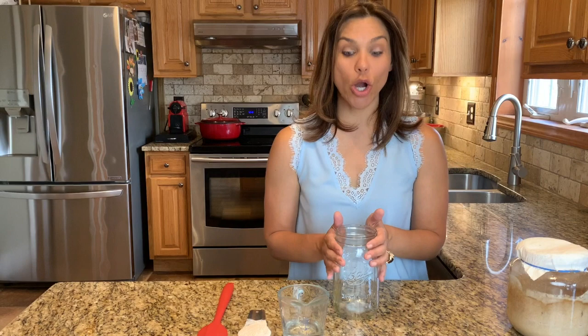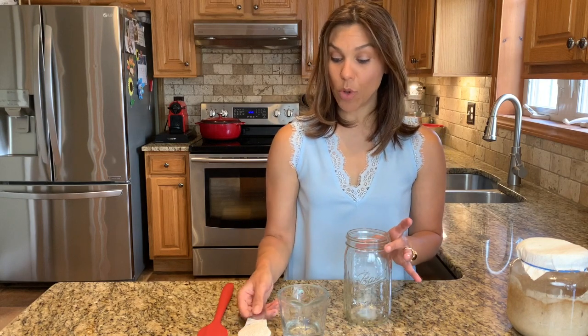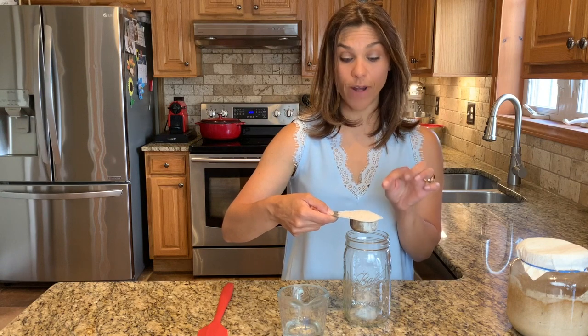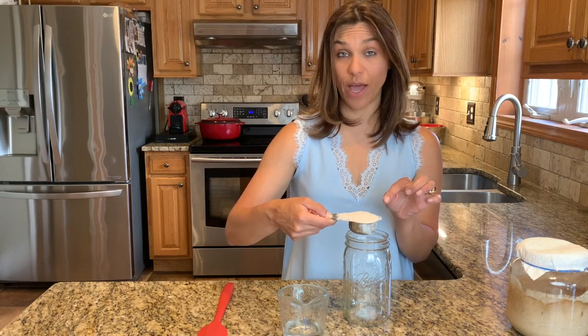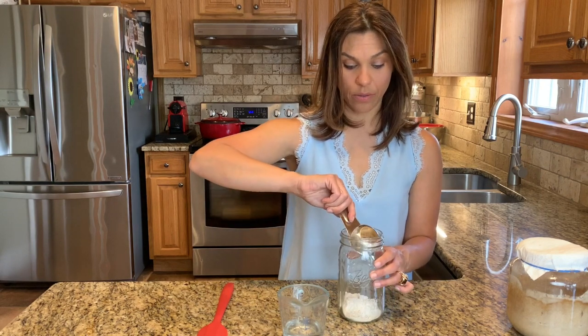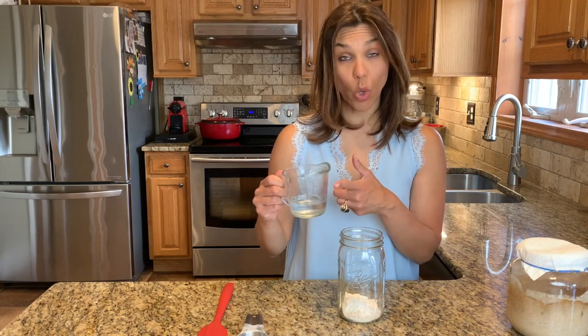So just so that you can see exactly how to start it, I'm going to start a brand new starter right here. I have a mason jar, and I'm going to place a quarter cup of wheat flour. If you do not have wheat flour, you can use unbleached all-purpose flour. Then a quarter cup of water. A note on water: please do not use chlorinated water as it will kill your culture.